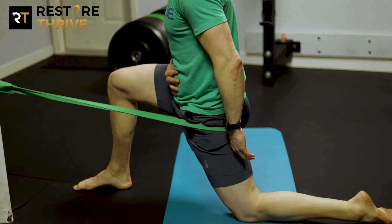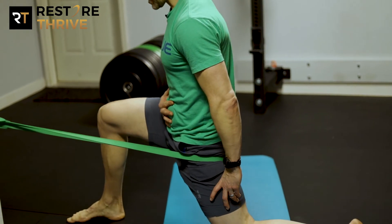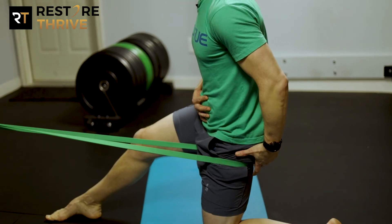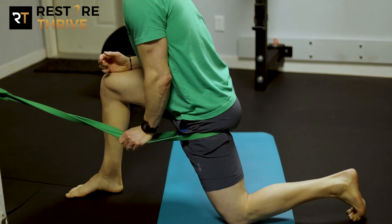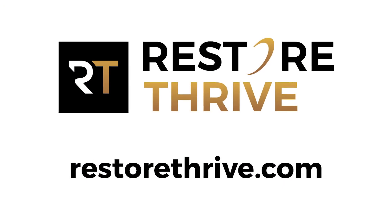This is a little more comfortable if that couch stretch position doesn't feel good for you. You simply glide into that position, squeeze your butt, come back, reorganize, glide forward, squeeze your butt, come back, reorganize. 15 to 20 reps will help open that hip and restore the normal hip extension you need. If you find that these mobilizations are hard for you, or you have more questions about how to open up your hips and run more efficiently, you can find us online at RestoreThrive.com. We'll see you next time.